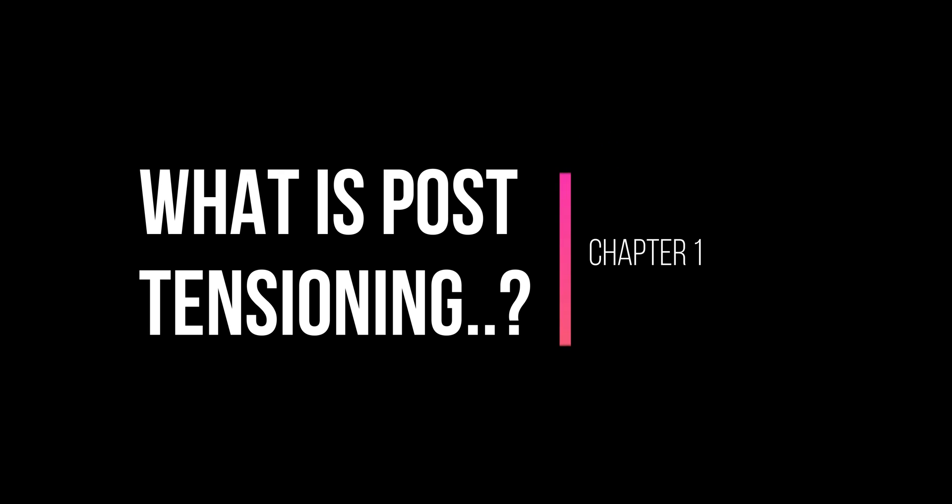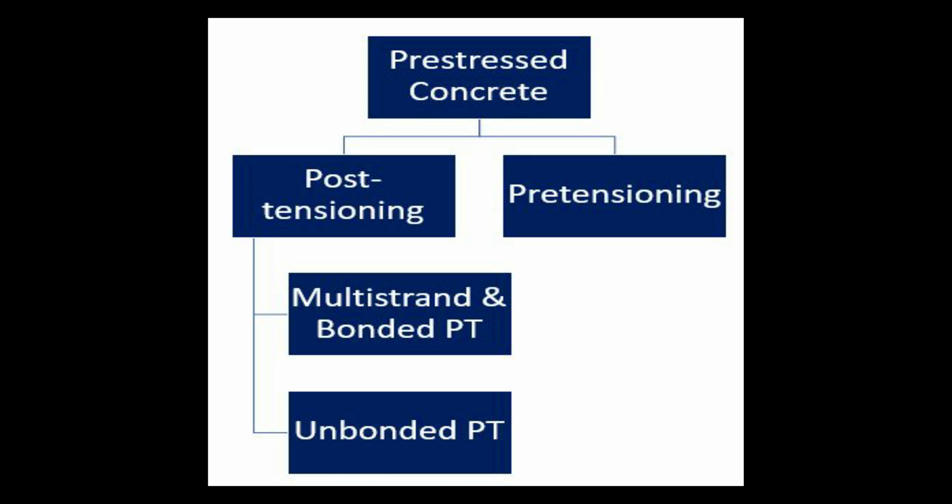What is post-tensioning? Pre-stressed concrete has two things: post-tensioning and pre-tensioning. Post-tensioning is two types: multi-strand bonded PT and unbonded PT.